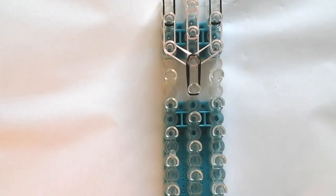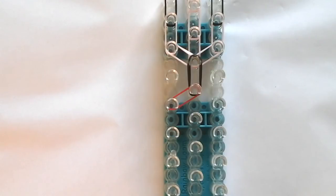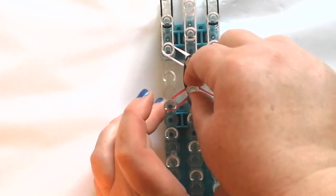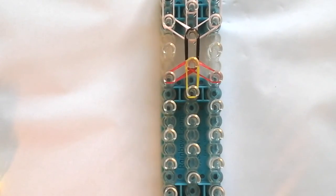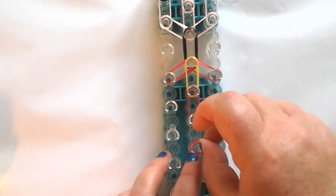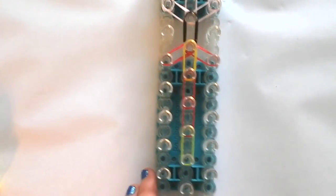Now we're going to the red. I don't have regular red so I'm using a jelly red, but it's still going to look cool. Red on the left, red on the right — these are doubles. Double yellow in the middle. So now we need a double red in the middle, and another red. And now double green, and another green.